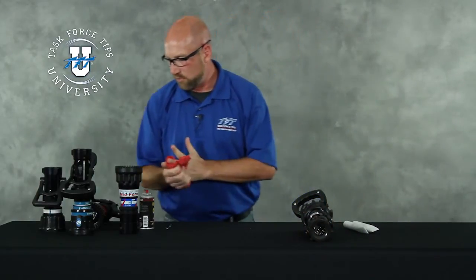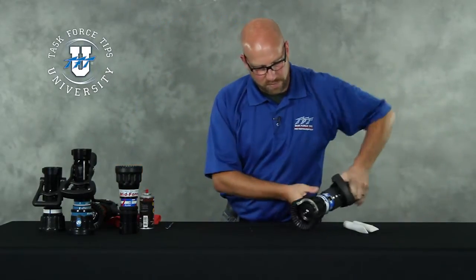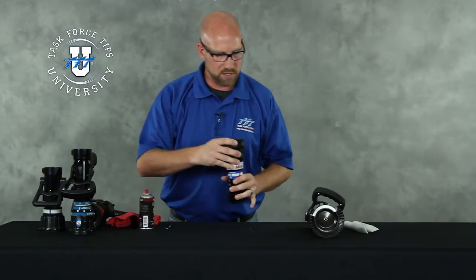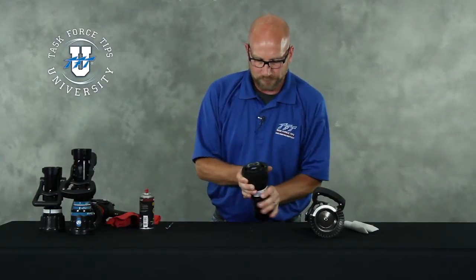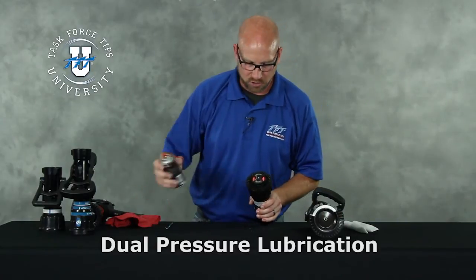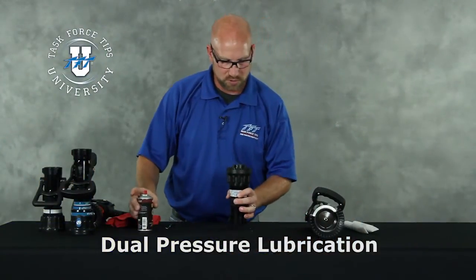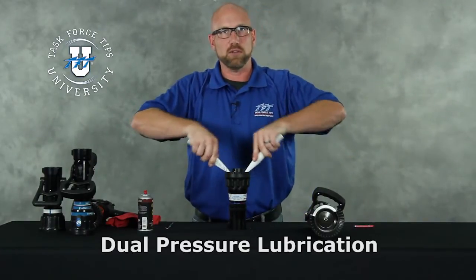Many of the nozzles are similar in where we lubricate. This is a control unit for an automatic nozzle that was built until 2004, before we switched to the newer control units. For the newer control units, there is no center screw to spray down, so you're just going to spray around the front baffle. In the case of a dual pressure nozzle, putting the nozzle in low pressure opens up two holes to the inside of the control unit. That will get lubrication down into that control unit. Again, with the same chopsticks, just work that up and down a little bit to work that lubrication in.